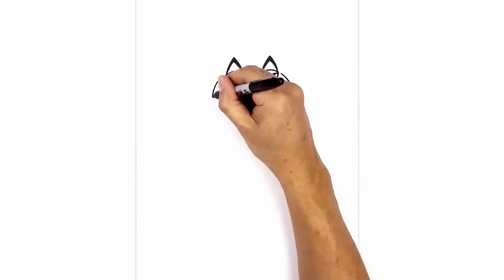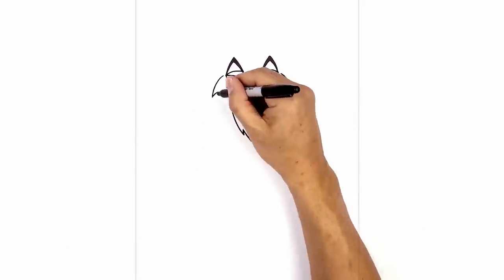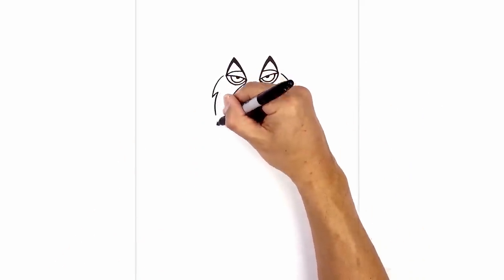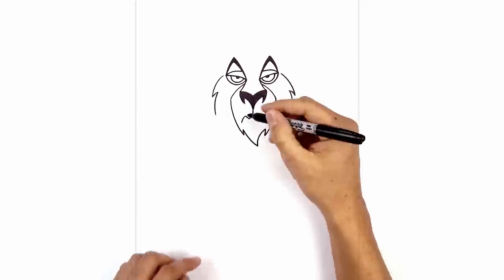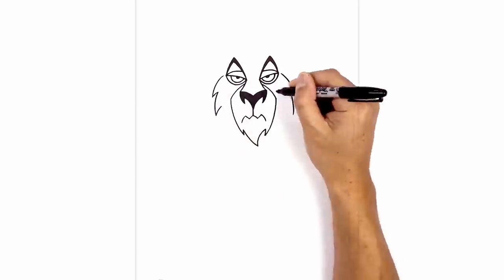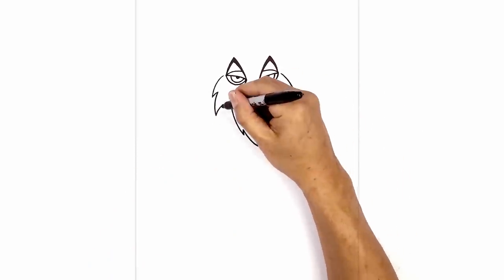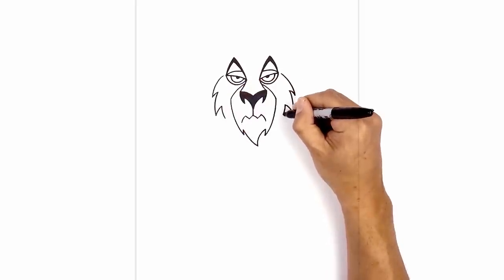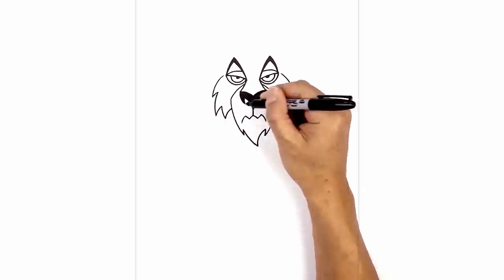I'm going to hook this back in to create some fur. Now we're going to come down even lower. From this point, we're going to curve out and then down. Now let's taper that back up again. We're going to draw one more point, coming down and then in. Now we're just going to tuck this in behind the muzzle, going up and in.